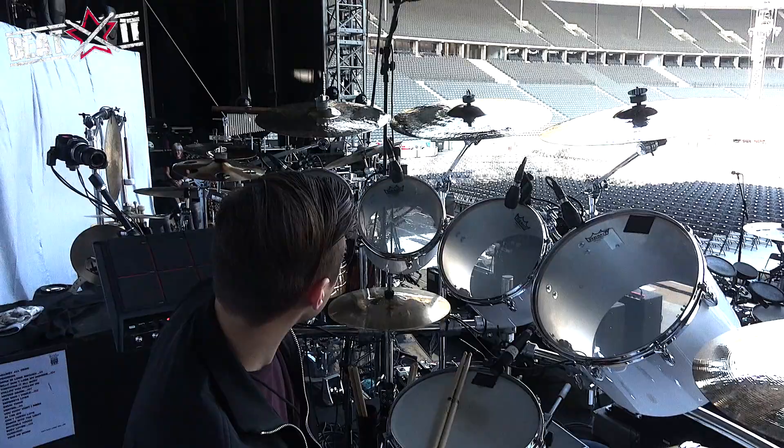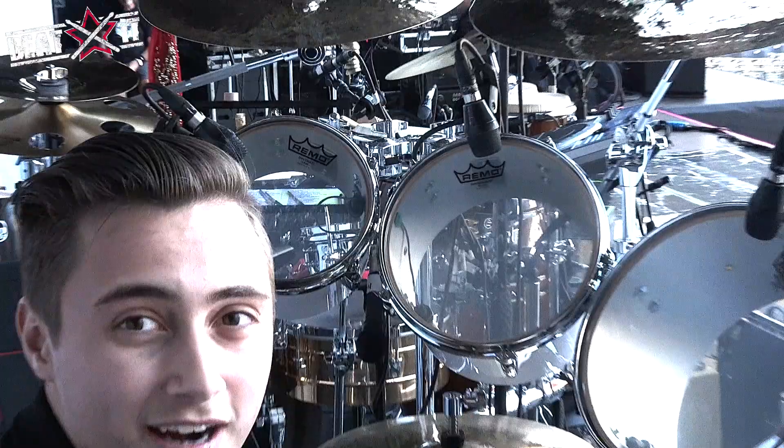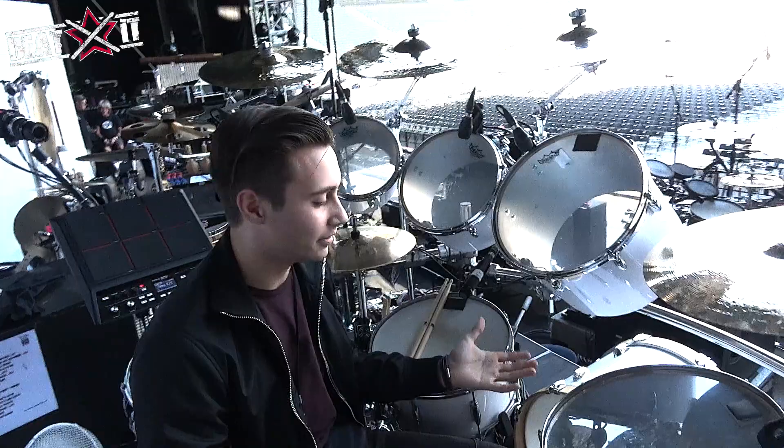We use the Diplomat on this snare head, just because it's got that kind of crack to it. And the Ambassadors on all the other ones, which are thin heads — but if you put heads that are too heavy on these drums, they don't really sound the way they should.